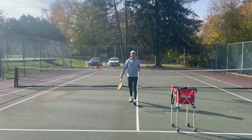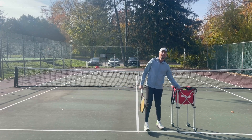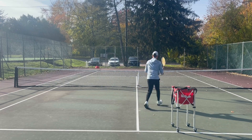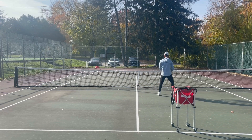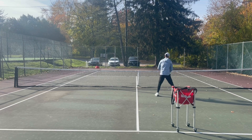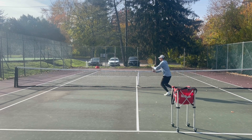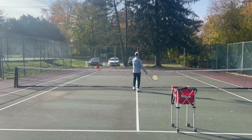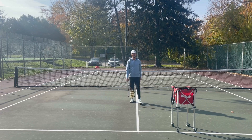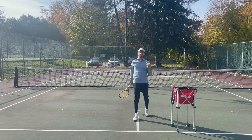Instead of going to the middle of the court, follow your ball. If I'm going to the right-hand side, I hit and follow the ball — we're moving in a V, and I'm on my toes. If they choose to go down the line, I have it covered. If they choose to go cross-court, I have it there too. They might hit a Rafa Nadal shot, but they're only going to do that one out of every ten times — say 'good shot,' and you're going to win the other nine out of ten.